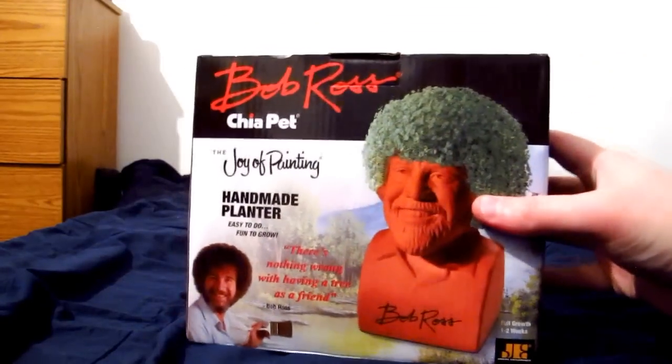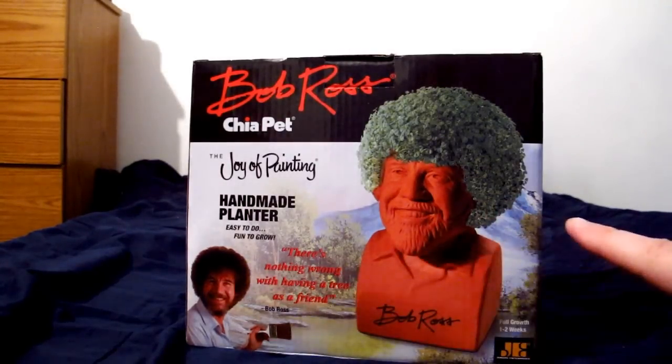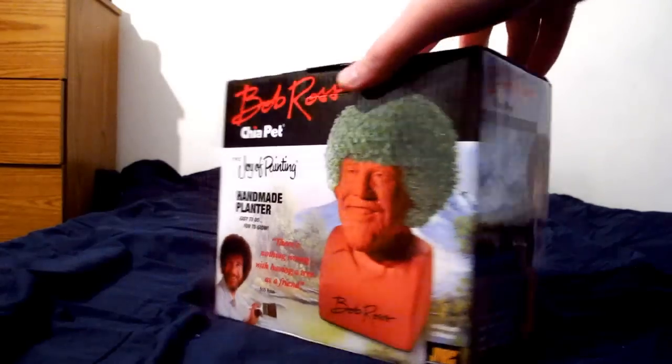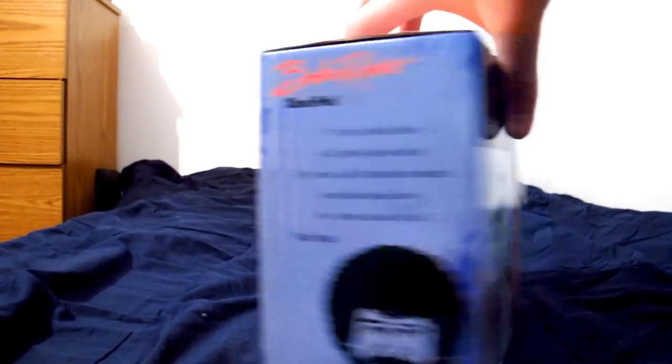And this one is pretty brilliant — the Bob Ross Chia Pet. You know, the afro? Yeah, that fits remarkably well. So that'll be interesting to see how that turns out.